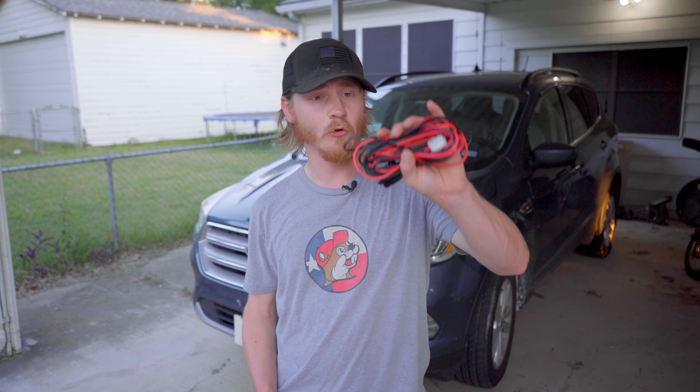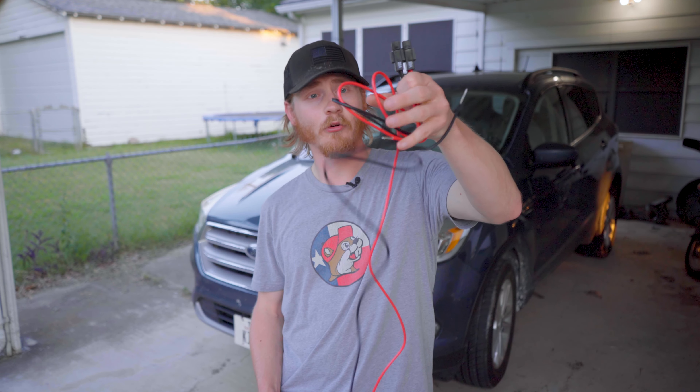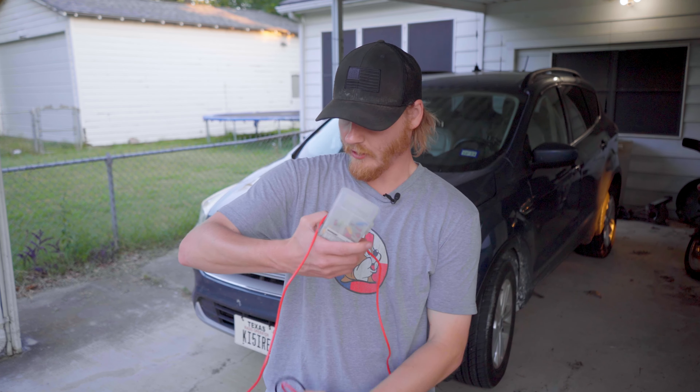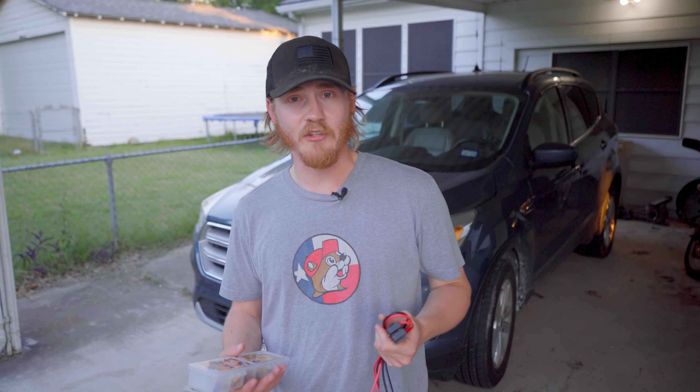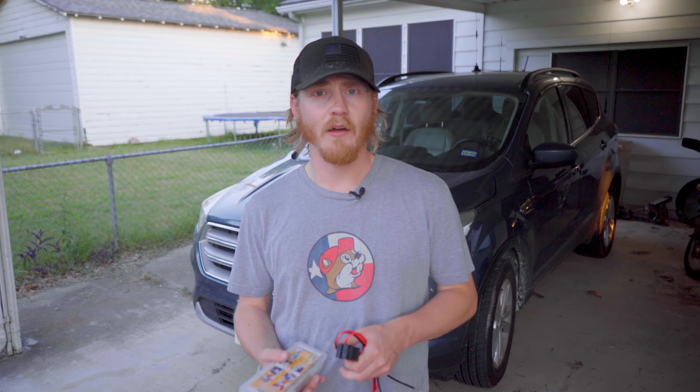There are a couple of things that you are going to need to buy before you install your radio into your car. You'll need the wiring harness or wiring for your radio. In this case, my particular radio is using this T-style connector. I picked this one up at Ham Radio Outlet, and you can also find them on Amazon. Just make sure you are picking up the correct one for the radio that you are trying to install.